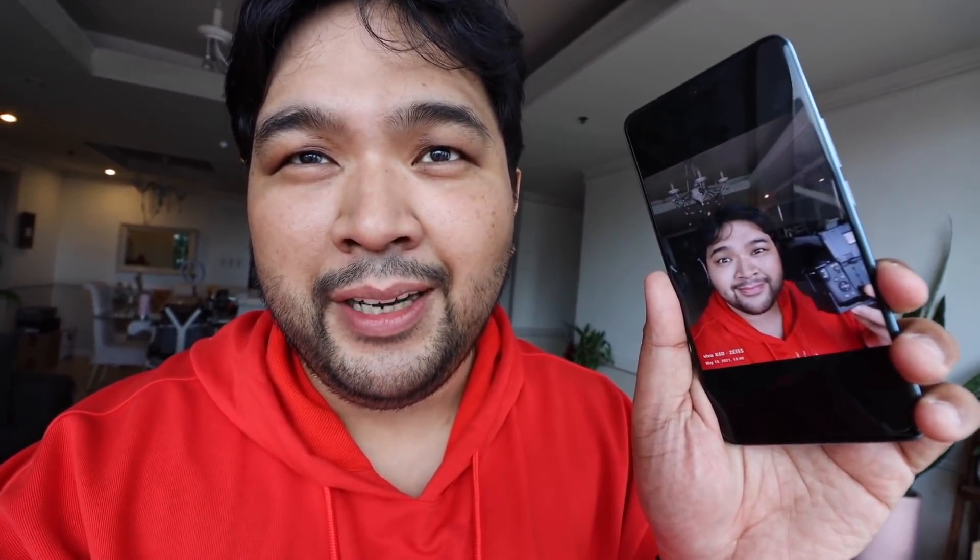Even the selfie camera — as you can see with the photo, the details are there, with a semi-beautification effect going on because that's AI working with the hardware to deliver nice photos. Now, the partnership between Vivo and Zeiss is actually very simple: they're coming together to set up the Vivo Zeiss Lab, wherein they will jointly work on innovations for mobile cameras. So it's not just taking something existing and slapping it on a phone — it's coming together to develop great mobile camera products.